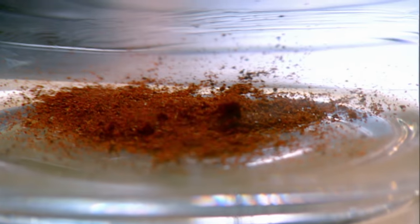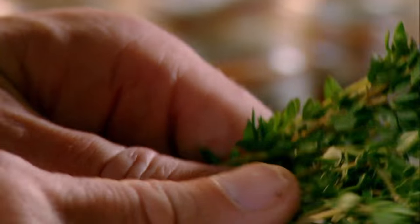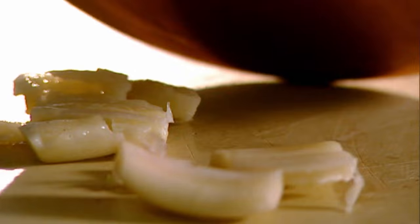Marinade: chili powder, paprika, coriander seeds, star anise — crush. Thyme, garlic, olive oil, salt, pepper. Mix. Pork chops into the marinade.